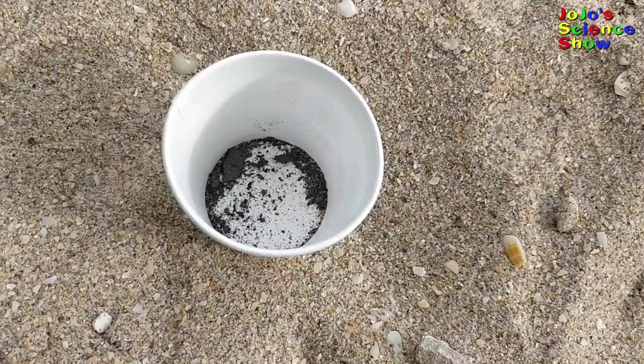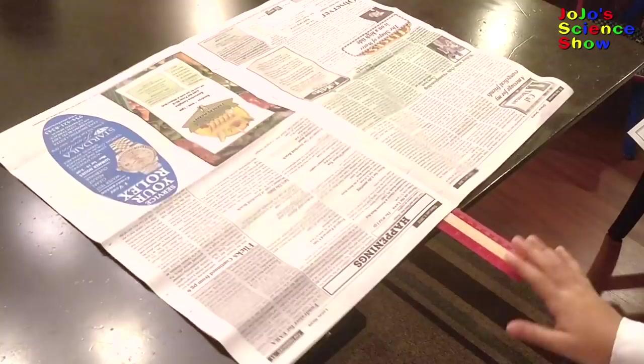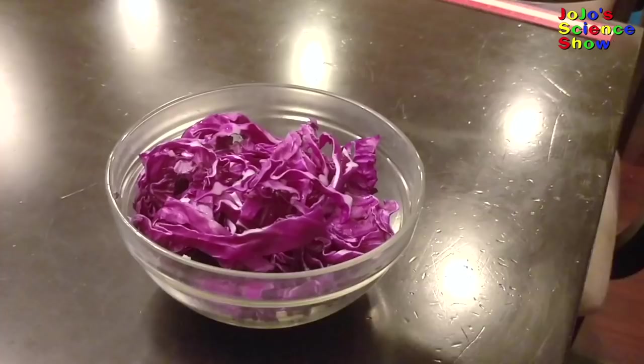You see how if you tap this ruler, it falls? But if we put the newspaper on top of the ruler and tap the ruler at the same strength, it barely moves. The reason the newspaper acts so heavy is because there's a lot of air pushing down on the newspaper keeping it in place.